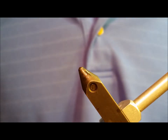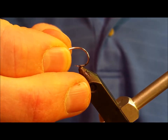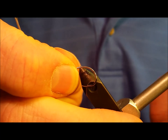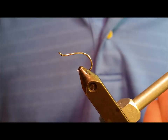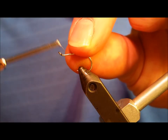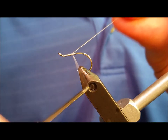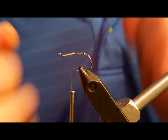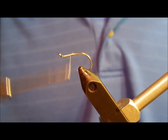Start by debarbing the octopus hook and getting it situated in your vise. When you attach the thread to the hook, you're going to want to only cover the front half of the hook shank with the gray thread. Once you have that front half covered, wrap the thread forward to about a quarter of that distance, or roughly 3/16ths of an inch behind the eye of the hook.